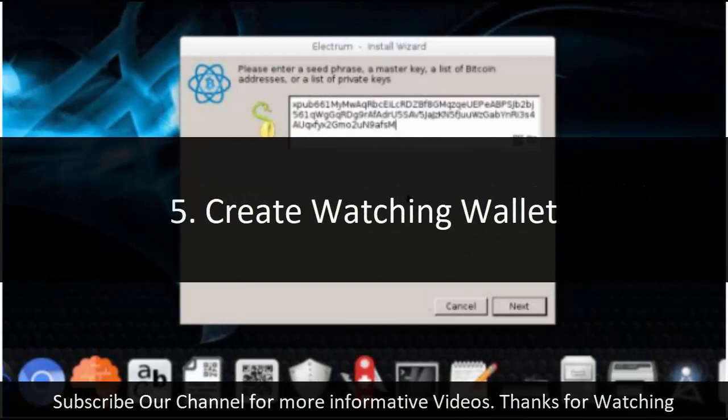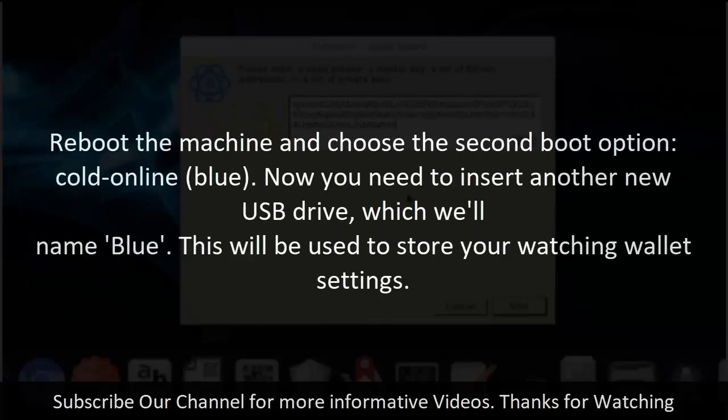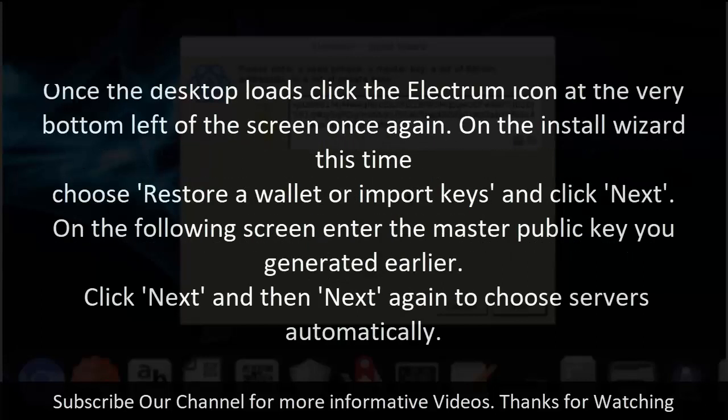Step 5: Create watching wallet. Close down Electrum and use the icon at the bottom right to shut down the machine. Ignore the warning about your session being non-persistent, as you've saved your wallet data to the USB stick. Be sure to remove the black USB drive and put it somewhere safe. Reboot the machine and choose the second boot option, Cold Online Blue. Now insert another new USB drive, which will be named blue — this will store your watching wallet settings. Once the desktop loads, click the Electrum icon, choose Restore a wallet or import keys on the install wizard, enter the master public key you generated earlier, then click Next and choose servers automatically.